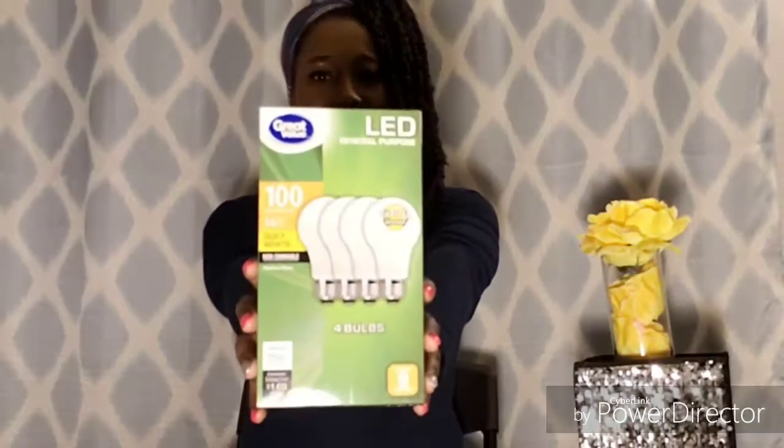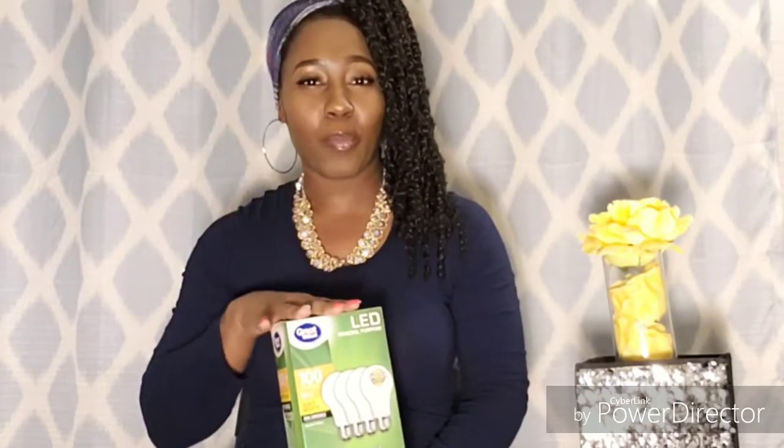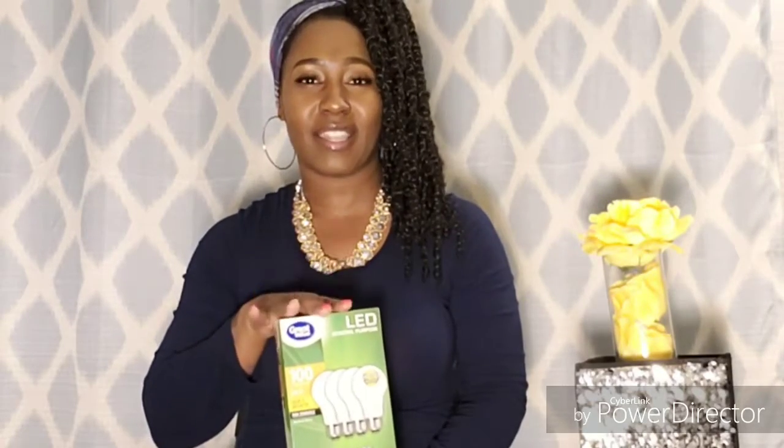The bulbs I chose to put into them are these. They were $8.98, so basically $9. There are four bulbs in the pack. They're 100 watts, they're LED, and they're very, very bright.